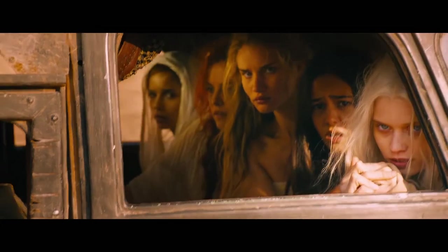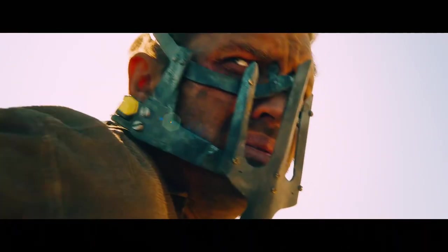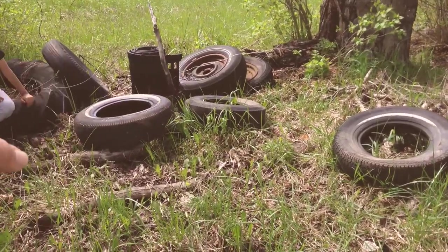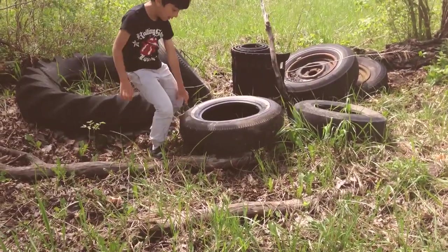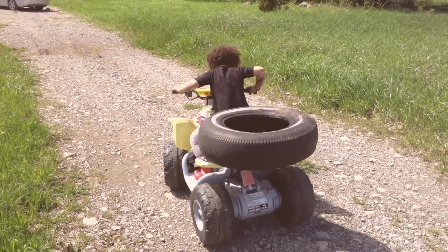I just saw Mad Max Fury Road and I thought it was awesome — the way they take all those commonplace objects and reimagine them. Who knew a garden tool could look so badass? And what is that, a CPAP mask? So I was inspired and I thought I'd take some of that garbage from the front and turn it into something awesome, badass, and fun. Today on Fanboy the Farmer, we're making a tire swing.